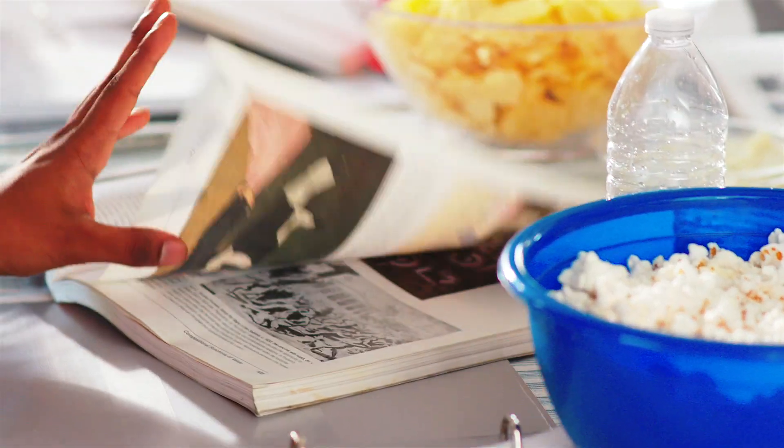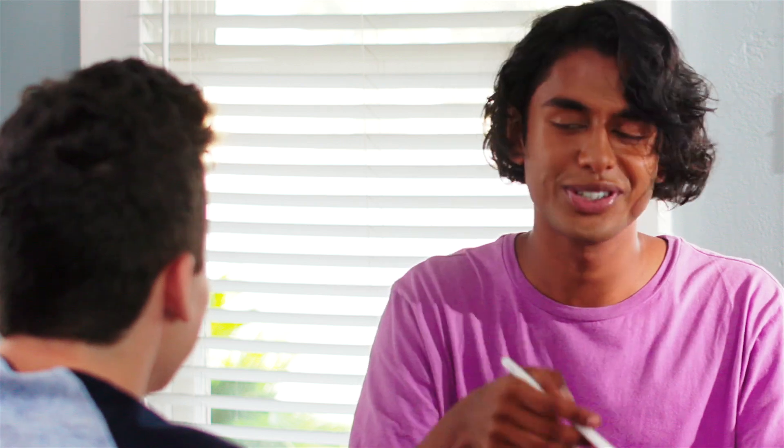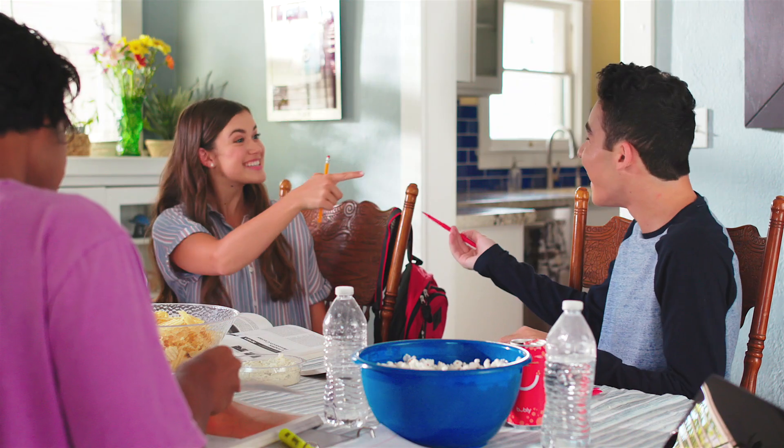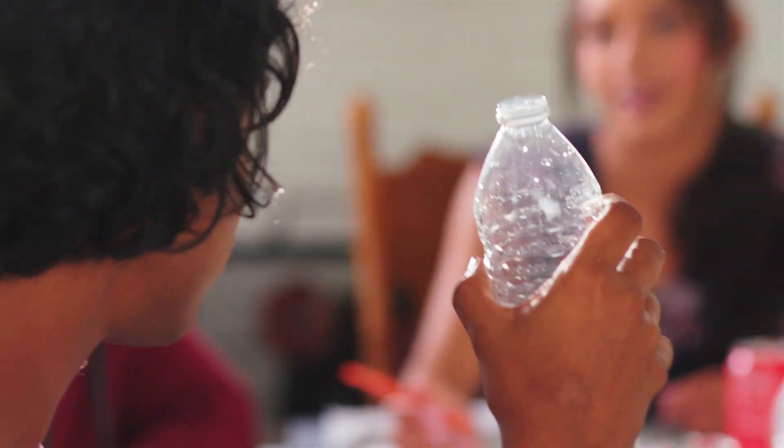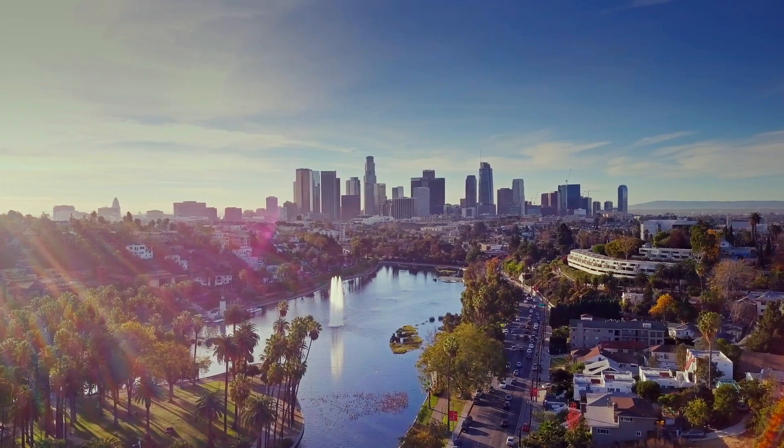But did you know there are ways to be a better recycler? Many of the items we put in recycling containers actually end up in landfills because we didn't recycle them properly. The good news? You can take a few simple steps to make a big impact — not just in your community, but in our world.